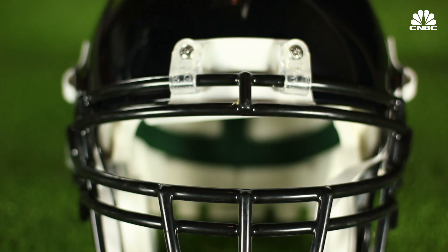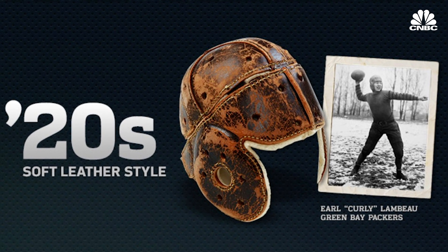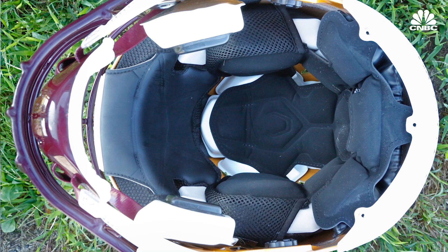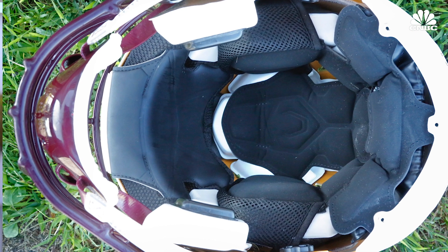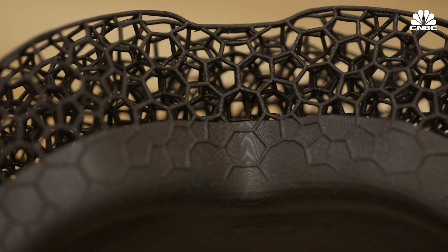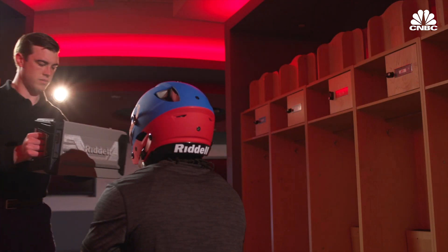Foam could be a thing of the past, just like the soft leather helmets first used by the sport nearly 100 years ago. If this were foam, you'd have to have different kinds of foam and put it together like a puzzle. It's labor intensive and the energy doesn't couple well from one piece to the other. A combination product allows you to have better protection with properties that differ in different regions, especially coupled to the shape of your head — exactly what's needed to advance protection.